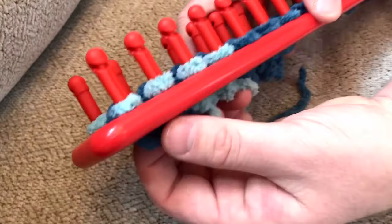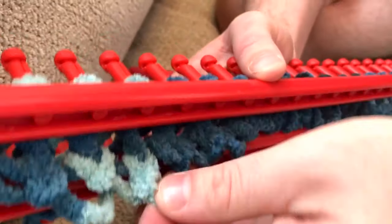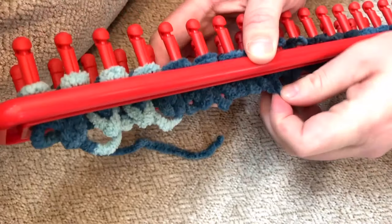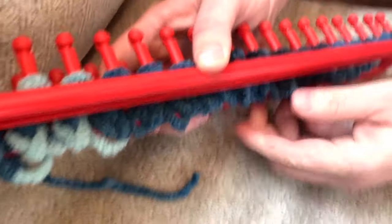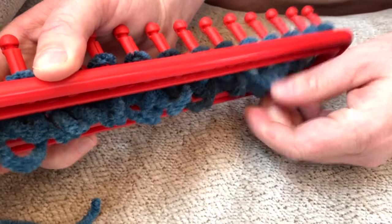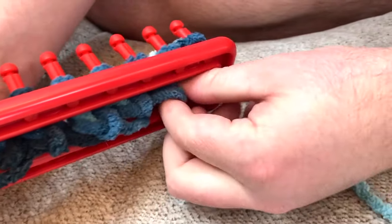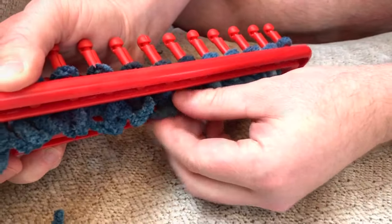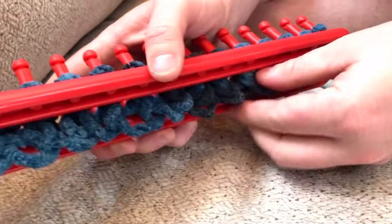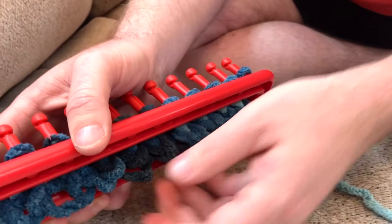What's really cool is once you've done a couple of rows you can see the bottom of the loom and your project starts coming through. This is what creates your blanket, scarf, or whatever you're making — it'll continually keep getting longer and feeding through the bottom of the loom. I'm going to do a few rows now so you can see the progress of what it's going to look like.